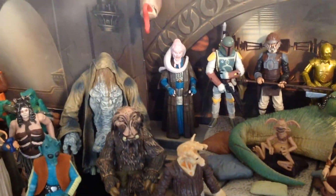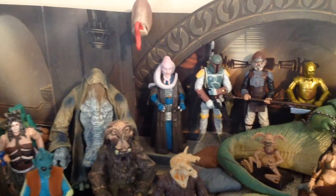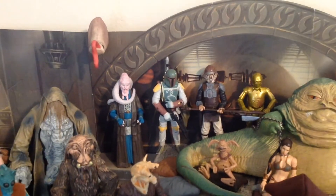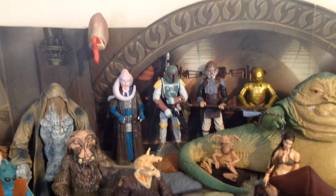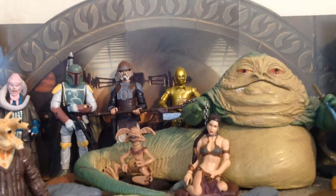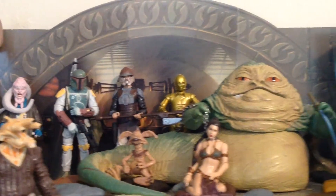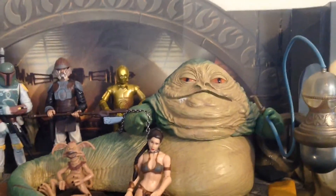Up there above the stairs we have Bib Fortuna, who is part of the Star Wars Saga collection from 2006 and probably the best Bib Fortuna you can get up to this point. Right next to him is Boba Fett, also from the 2006 Saga collection — it's not the best Boba Fett that Hasbro has put forth, but I did need something super articulated up here and he's got the Return of the Jedi coloring, which makes him totally suitable for this diorama. Back there we have Lando Calrissian as Skiff Guard — that's the one from the Vintage Collection deleted scene. I simply removed his robe and face coverings — definitely the most articulated Jabba's Palace-based Lando that's out there. And then we have the Vintage Collection C-3PO in the back; he's a little bit short, but what can you do?